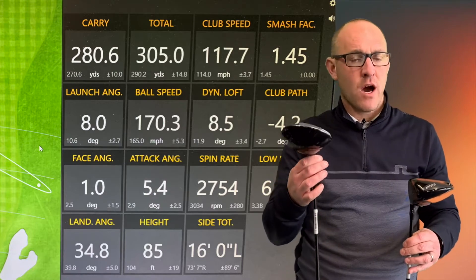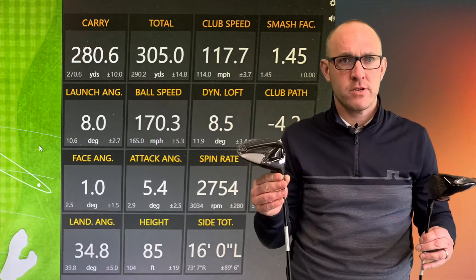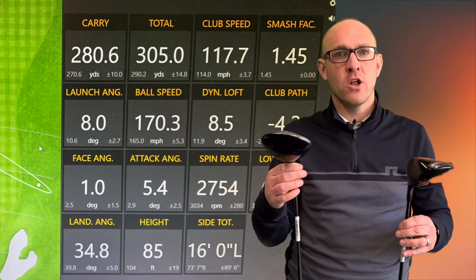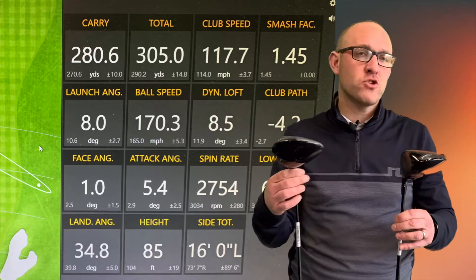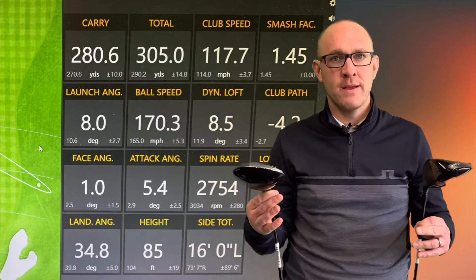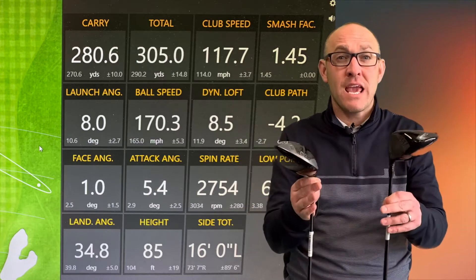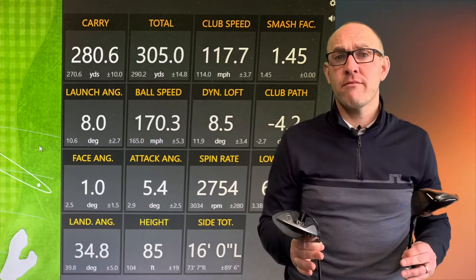TSI two is not a driver that I'm particularly going to use, although I can see where it's going to fit in our custom fit spectrum. It's going to affect a lot of good players — it just gives you so many options. The lovely thing about both of these models is the ability to change the head weight, so we can add weight or take weight out to really make sure that we're dialling in the head for the player in front of us.